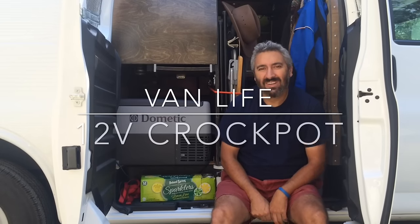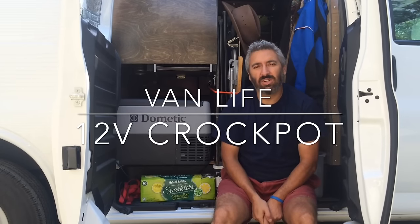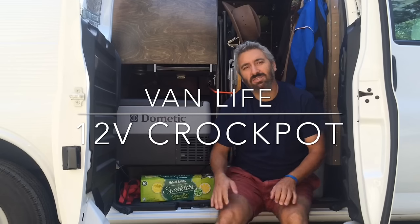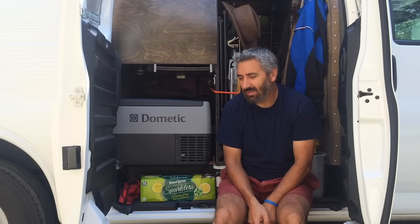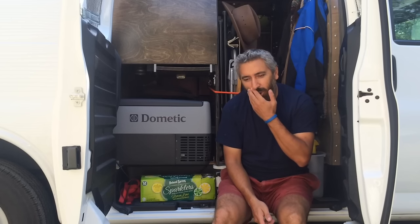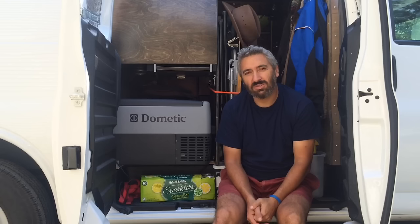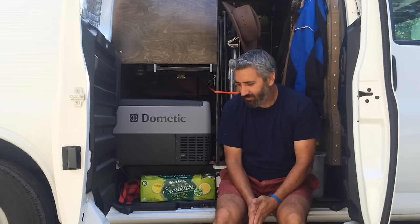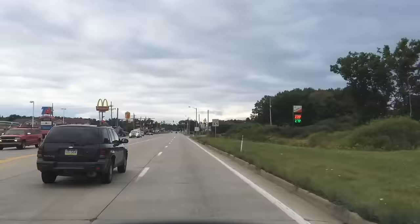Hi everybody. So as you've probably seen from my past videos, Dan Travels came over, we had a good time. And the day before — he came over the evening before — and he was kind enough to make us dinner, and it was pretty good. And one thing that he used to make dinner was this nice crockpot.